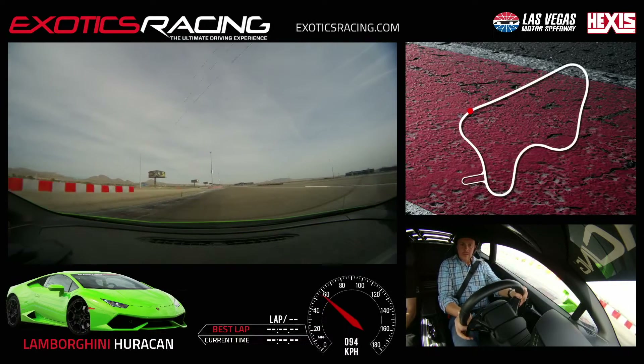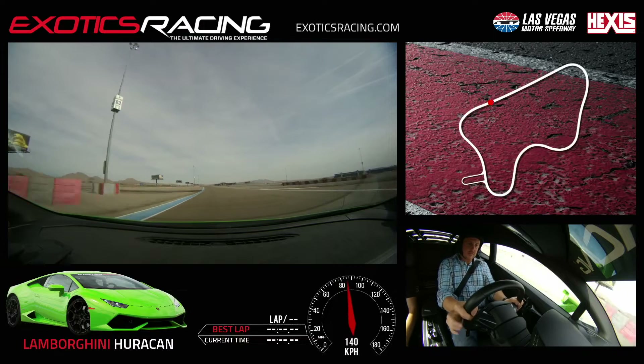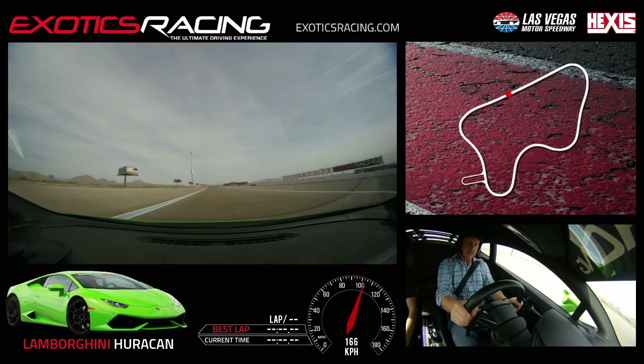Alright, full throttle, keep to the left. Push. Right and upshift. Right and upshift.